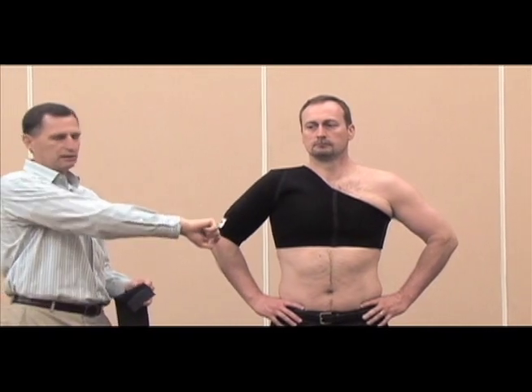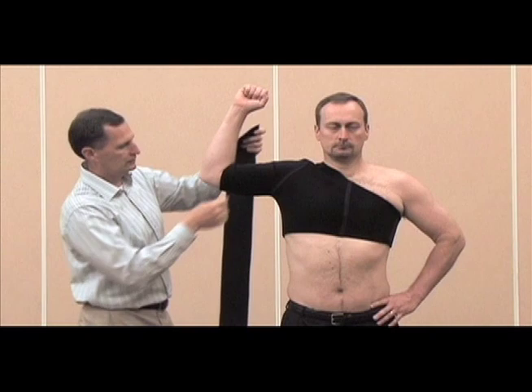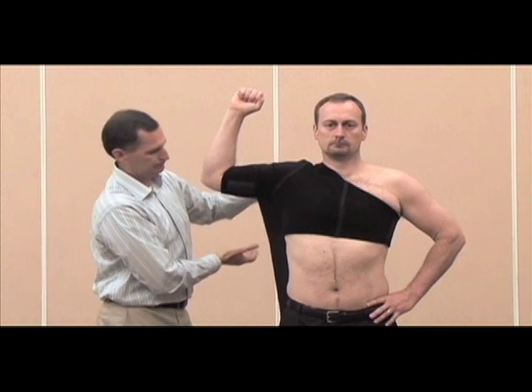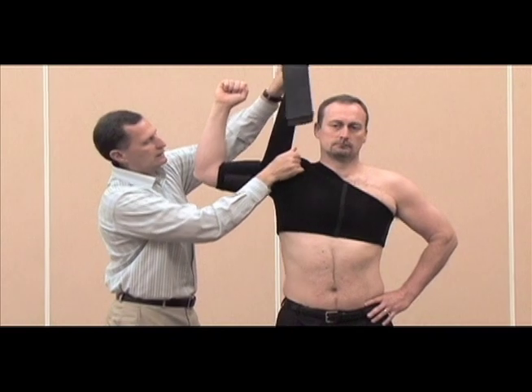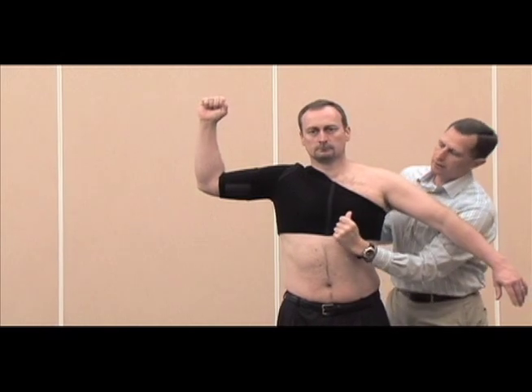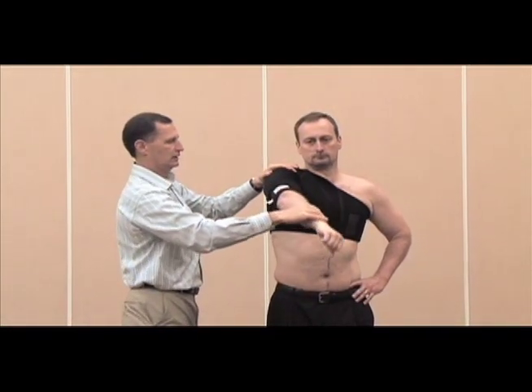For posterior instability, we want to try and keep the athlete out of horizontal abduction and internal rotation. Start them externally rotated and abducted to about 90 degrees. Apply the strap just below the front of the bicep, come around the arm one time, through the armpit, take the stretch out of the strap over the top of the shoulder, and out to the opposite shoulder. This is to prevent horizontal abduction and internal rotation.